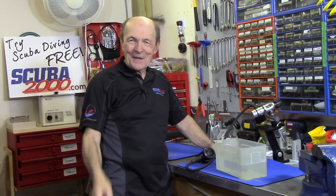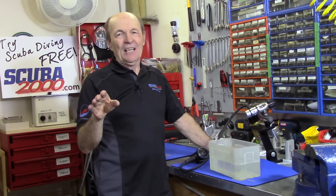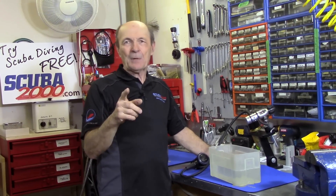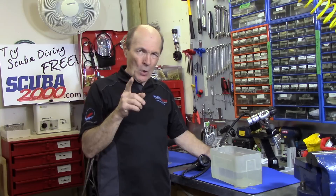Okay divers, today we have some fun. This is Allie Pierce Scuba and I'm going to cause some problems today. I'm going to tell you something that is absolutely contrary to anything you've ever heard before — your instructor told you, your dive buddies told you, and the service tech at your local dive store told you. Everybody told you one thing, and I'm going to tell you differently.